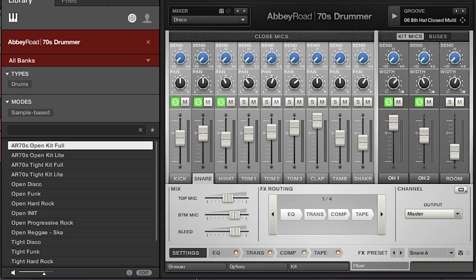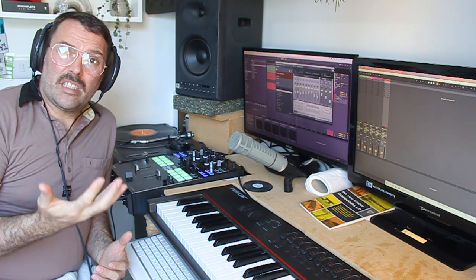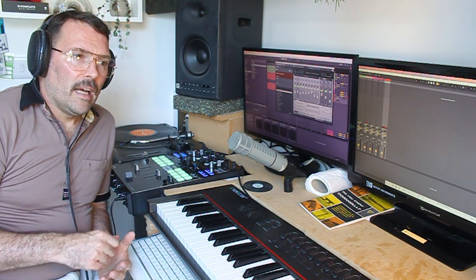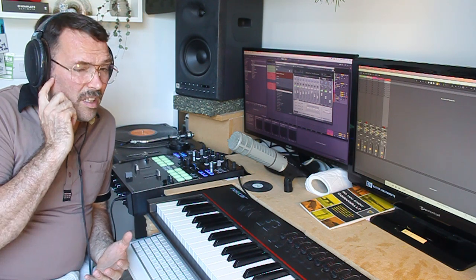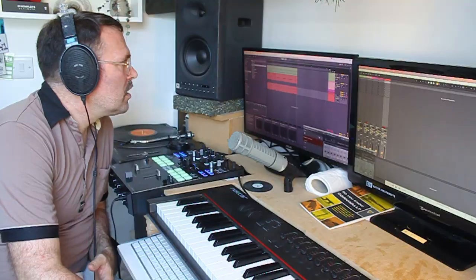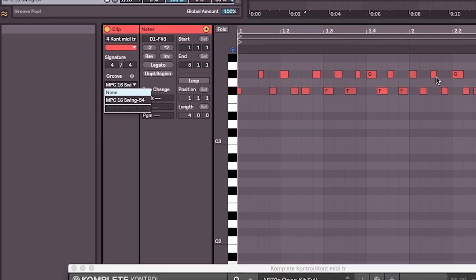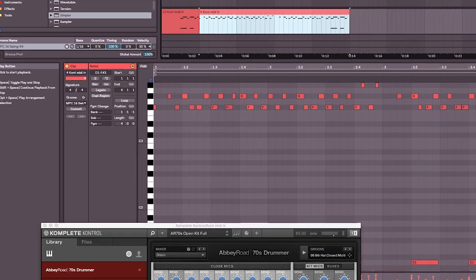That's really just stage one — getting the drums sounding great in your virtual drum kit. As we said, there are three stages to getting these fake breaks sounding convincing. The second stage is your programming. Because of the nature of these drums being multi-sampled and using different velocities, they sound quite live even if they're just quantized to 16ths. But I tend to put a bit of swing on — I've used 54 swing, quantized originally to 16ths, and they sound pretty funky.